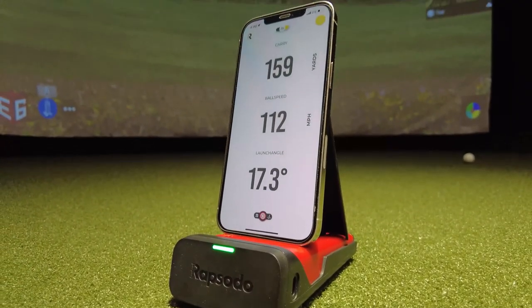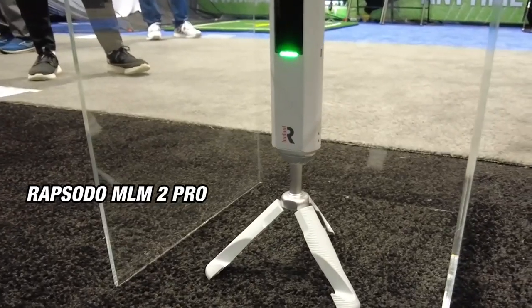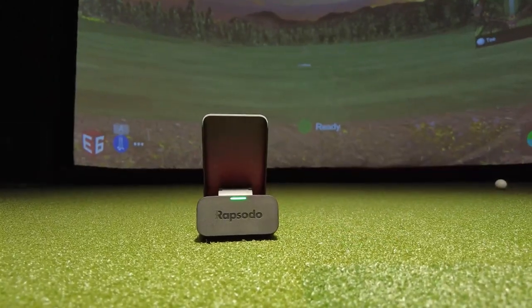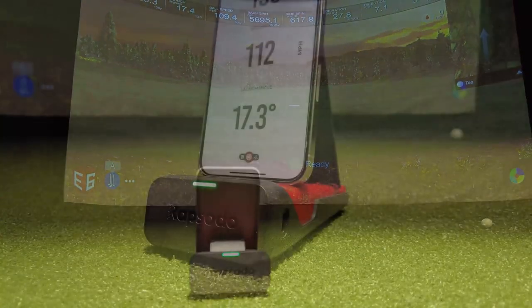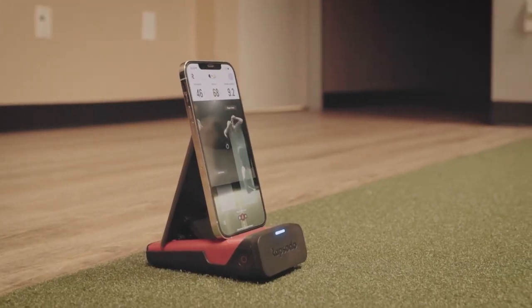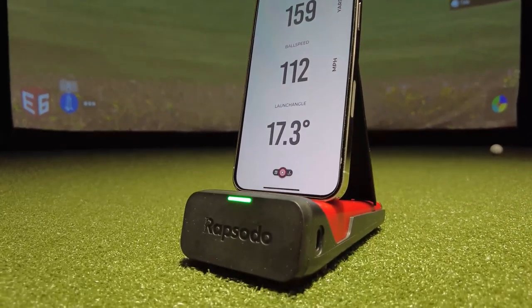First up is the Rapsodo MLM. This has been out for a couple of years and I've done a ton of videos on it. Just today the price dropped down to $299 because the MLM2 Pro is coming out in a couple of months. The Rapsodo MLM gives you distance, club speed, ball speed, shot apex, smash factor, launch angle, and a whole lot more. This is all displayed on your iOS device and it can even automatically record your video. With its premium subscription, you can unlock shot tracer, performance combines, and coach connect.